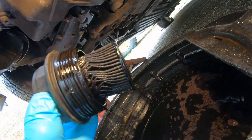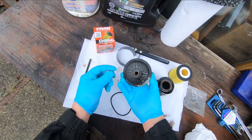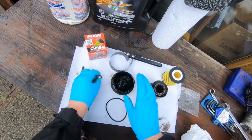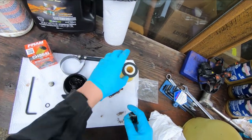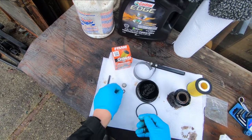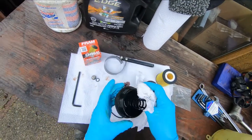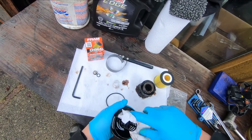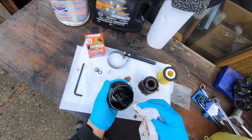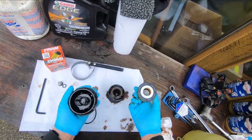Here's the housing and the plug that came out of it. Here's the old filter and here's the new filter. In the box with the new filter you get an o-ring for the housing and a new o-ring for that plug. We're going to change those, and I'm just going to take a piece of paper towel and wipe the housing out.